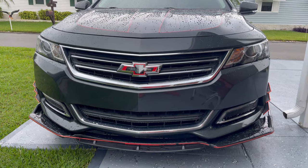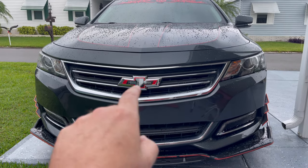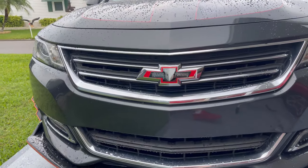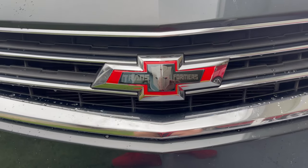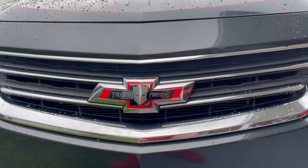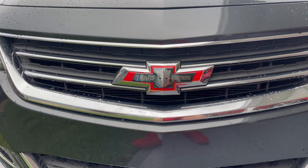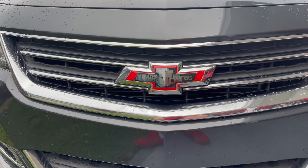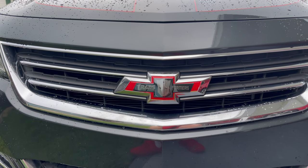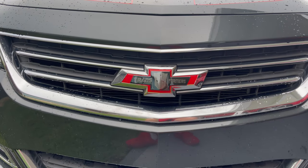Hey guys, how's it going? This is your boy Optimus Prime Impala. I have just replaced the red into my Chevy emblem — I did the best I could. Looks like I still have to add a little bit more pieces inside here, which I can do because I've got the material. The Chevy emblem of the Transformer I bought on eBay was about thirty dollars, but to me it was worth it. I wish it was a little bit bigger to fit the whole emblem, but it looks good.